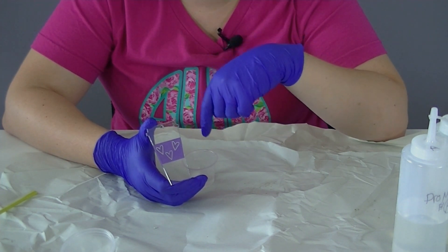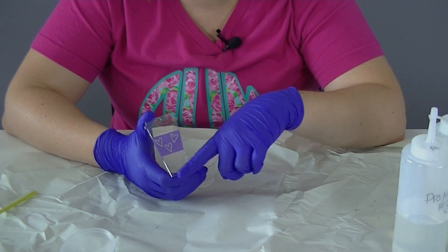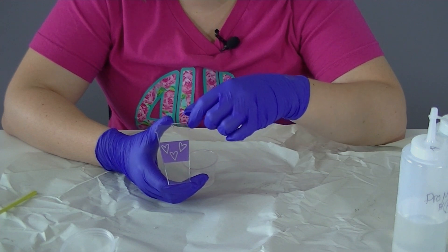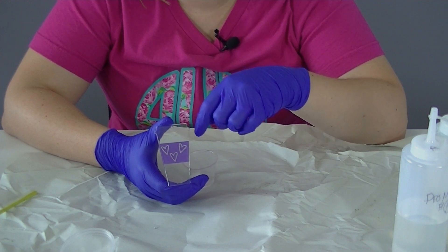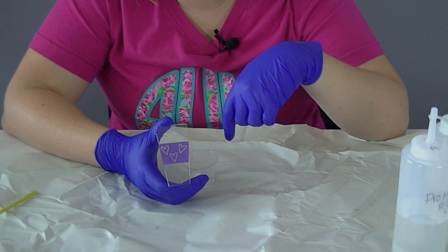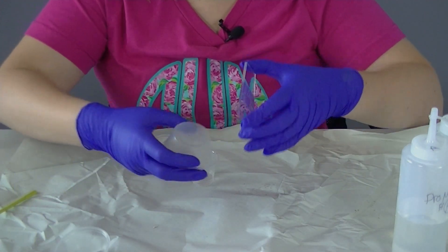I'm actually going to mix my glitter straight into my epoxy because I'm going to make the whole cup the same color. If you were trying to do glitter in multiple sections to make different colors on this acrylic, you would definitely want to use Mod Podge and glitter with each section first. Then you can always seal your Mod Podge and glitter with epoxy instead of a second layer of Mod Podge if you choose. So there are lots of different ways to do this — you really can just do whatever works for you.